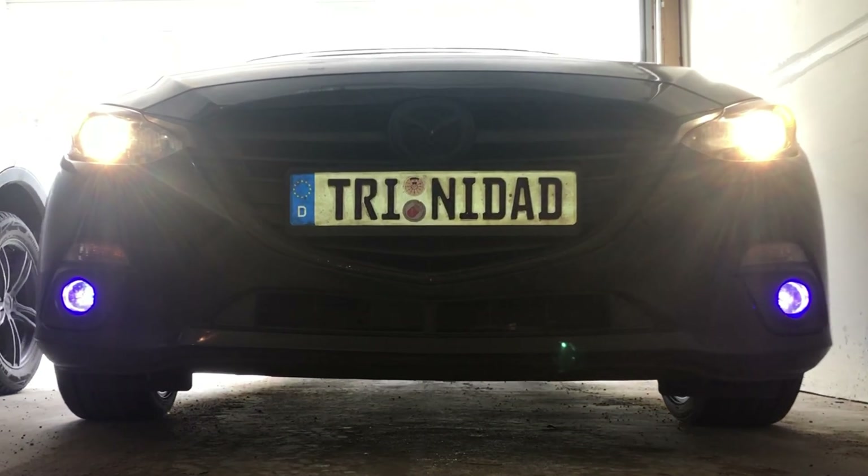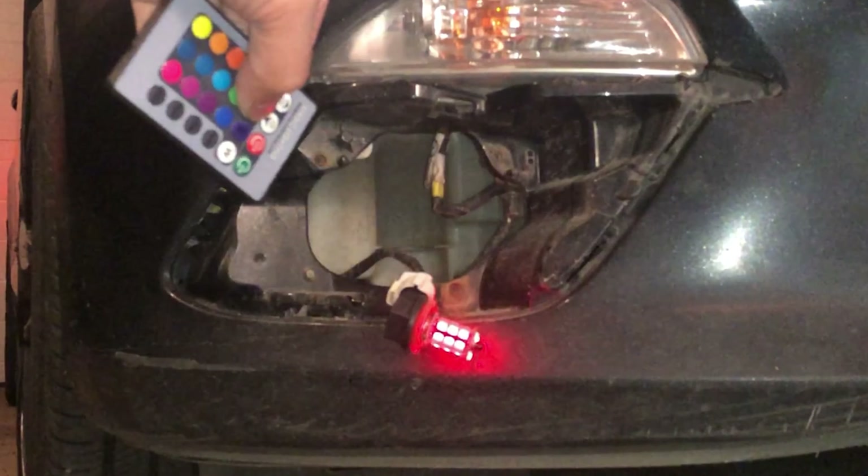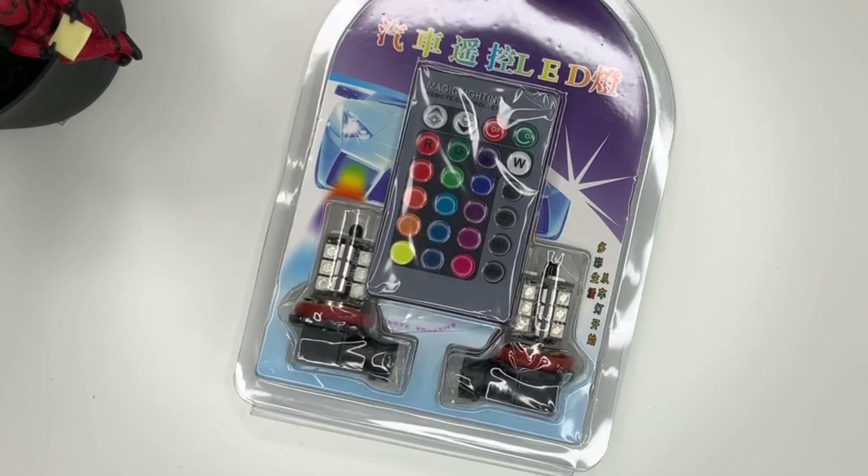What is happening YouTube, it's your boy Techtrex back with another video. Today we're going to show you how you can have different lights, different color lights, LED lights for your fog lights.